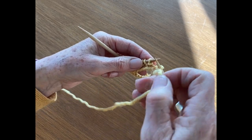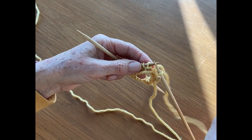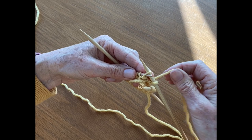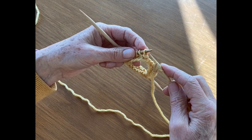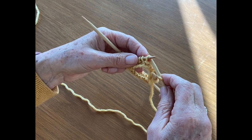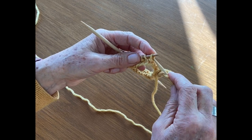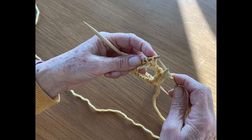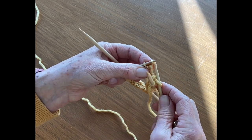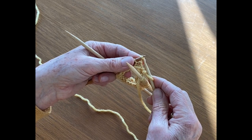Then you want to make sure that you bring the yarn into the back. Taking the yarn into the back of the loop — you just want to make sure when you go into the loop that it's open. If you were to go into the front, it would make it tight and crisscross it, making a twisted stitch.